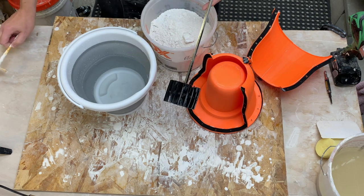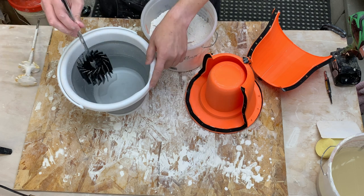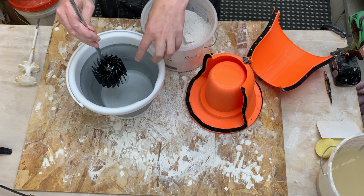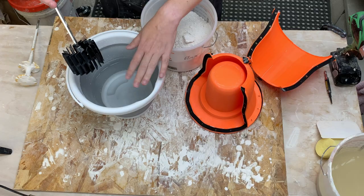This one is more of a squirrel cage so it spins around. The problem is when we're mixing, as it spins around, it's likely to create a vortex and that vortex will suck air down into the plaster.